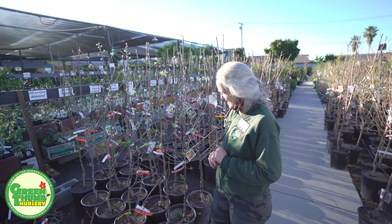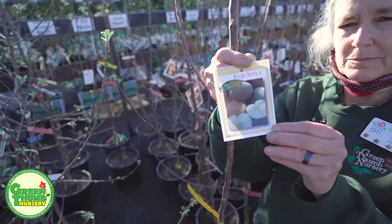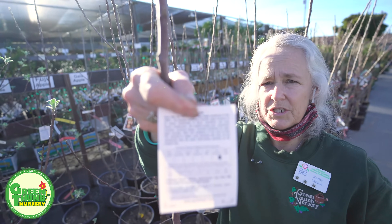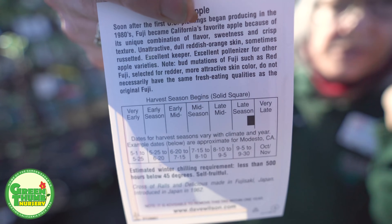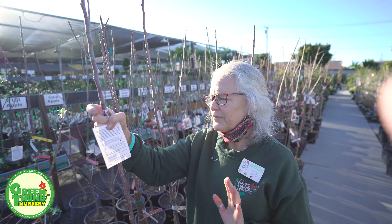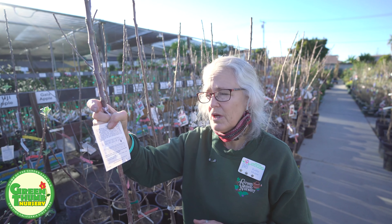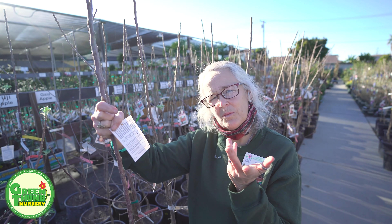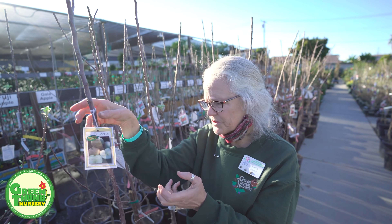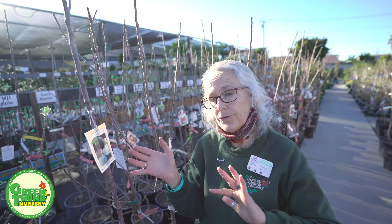I'm going to start with the apples. The ones I like to recommend — and like to eat — this one's a Fuji apple. As you can see on the tags, they have all the information you could ever need on this tree. This one does say it's a 500 chill hour, but for some reason apples have a tendency to be printed a little higher but they still work in our area. I've had this one actually coastal and still got really good fruits. These produce about September–October, they're crisp, they're sweet, and they're fairly easy to grow. Apples are easy to trim — you can trim them pretty much anywhere and they're going to grow and flower.